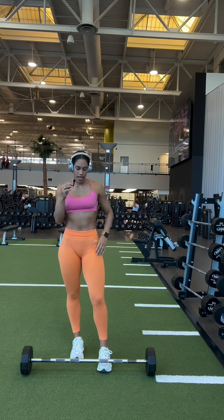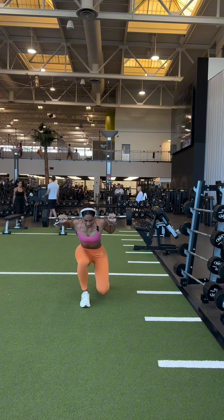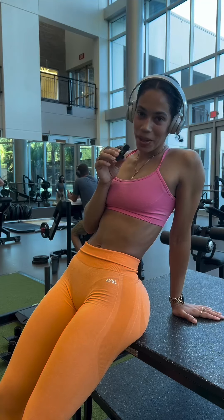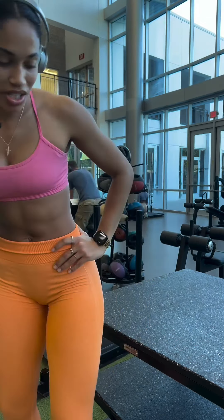Next up, I have some heel elevated back squats. One thing about me is I'm a sitting rester. I know people tell you to stand up, but I'm sorry, I just like to sit down. Four rounds of 20 reps.